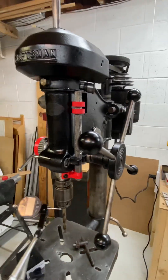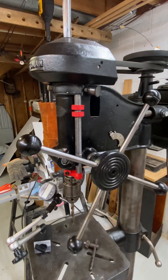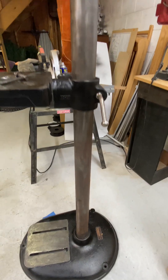A lot of rust removal was needed. All of these parts were basically black-brown with rust. The same with the post — I could have gone even a little further on the post, but figured it was good enough.